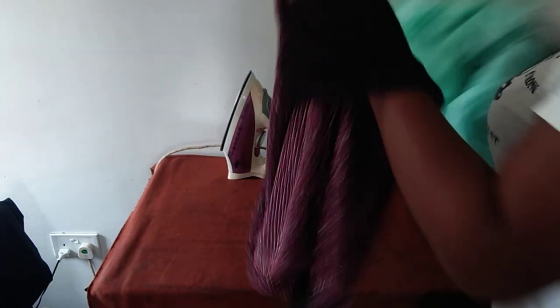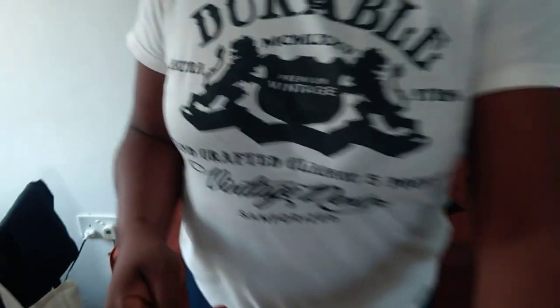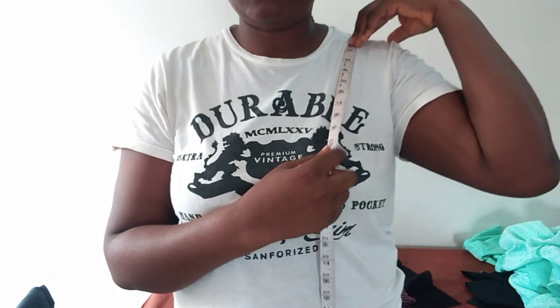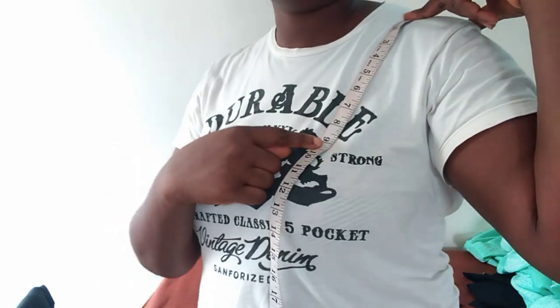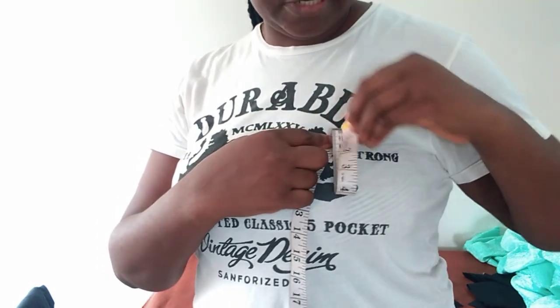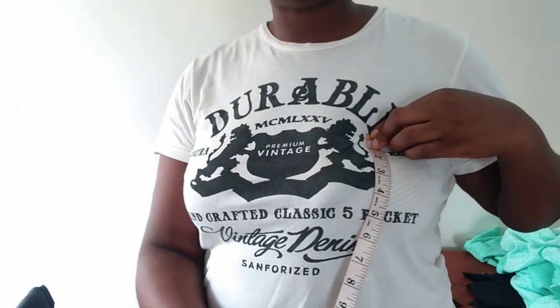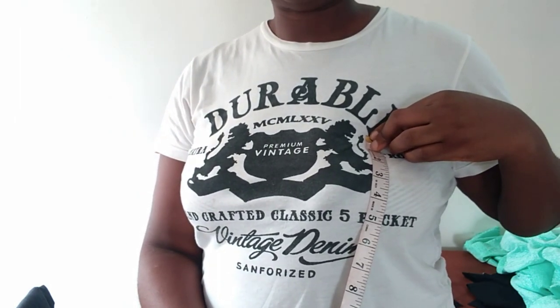We'll cut the upper part first. The measurements are divided into two: first, I will measure from my shoulder to my chest line — to this point. And then the second measurement is from here to the desired length.